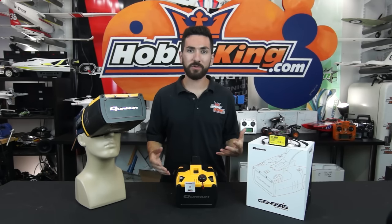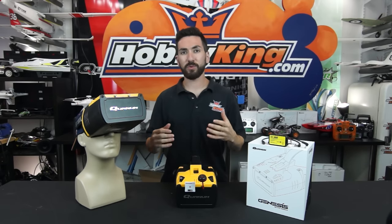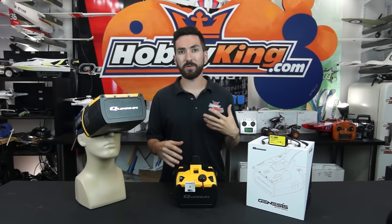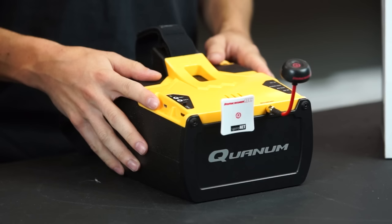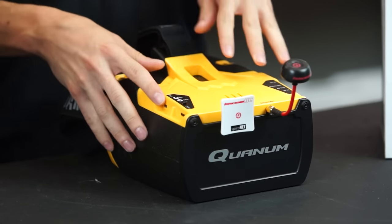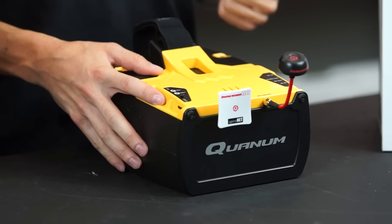These are a team-up between Quantum and Fat Shark, so you'll notice a lot of the externals are going to be Quantum-branded, similar to our Cyclops goggles or our DIY goggles that we've been selling. All the internals are going to be great Fat Shark components. Inside the goggles you have a diversity 32-channel FPV receiver.